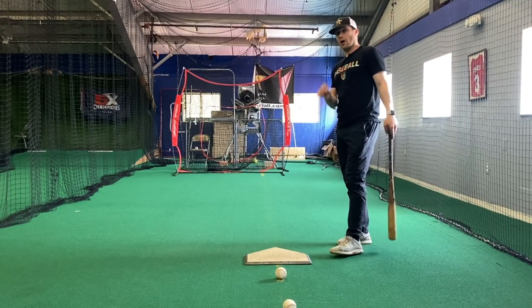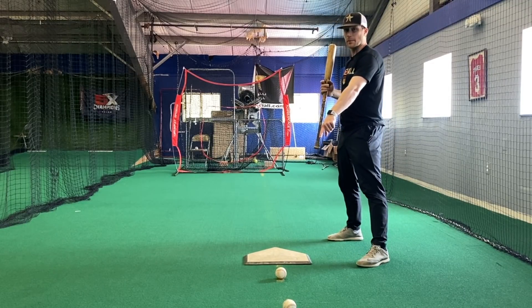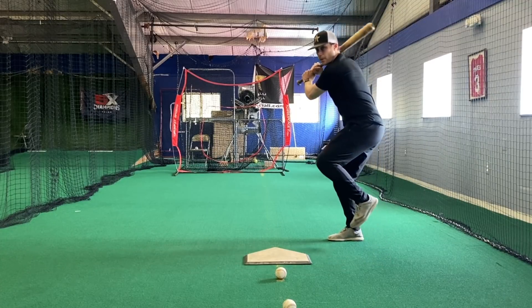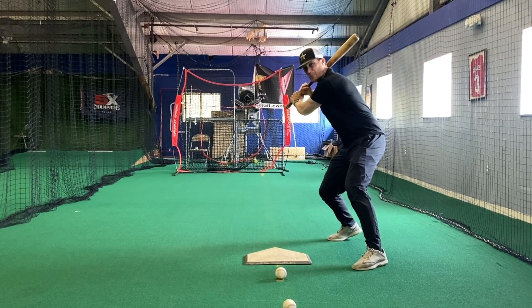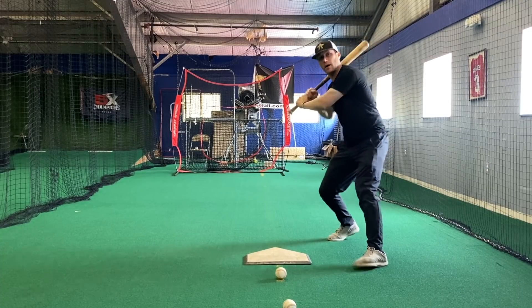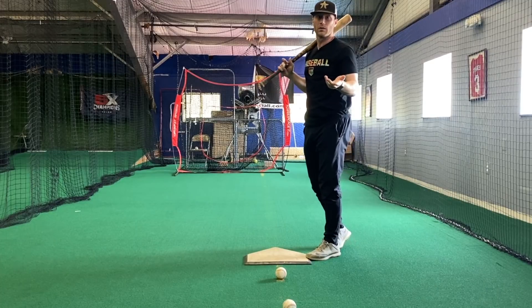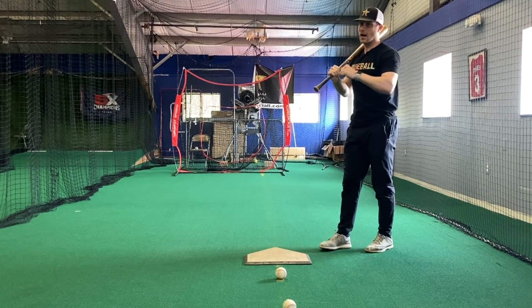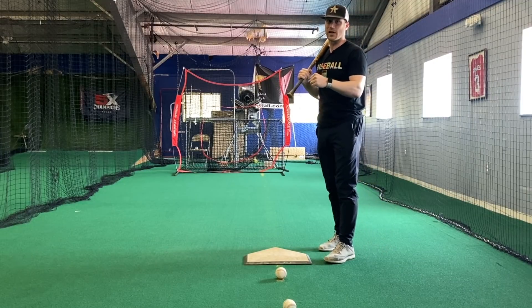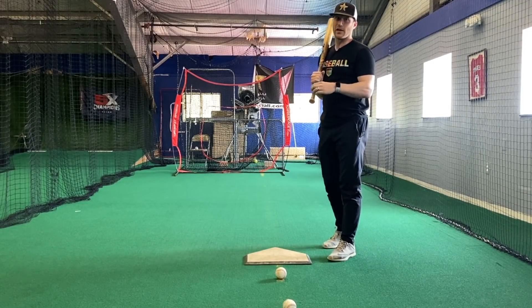Now, if I've only got one strike on me or no strikes, then I can think 'get the ball out front, hit the ball out front.' Because if I go to hit that ball out front, I'm attacking fastball, and I go 'oh wait, that's a curveball' — I can just slam on the brakes and it doesn't matter. Let's say it's a curveball for a strike — well, now I've got one strike on me. But if I do that with two strikes, I'm out. So I'm not giving myself a chance to hit, not giving myself a chance to battle, and not giving myself a chance to be a tough out.